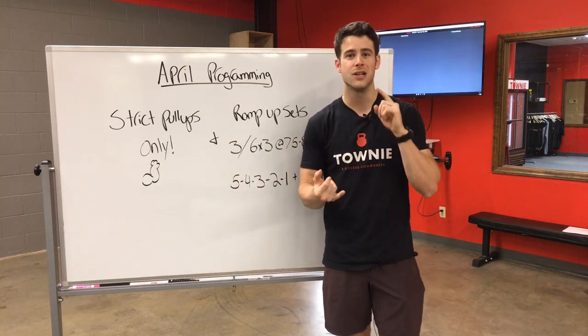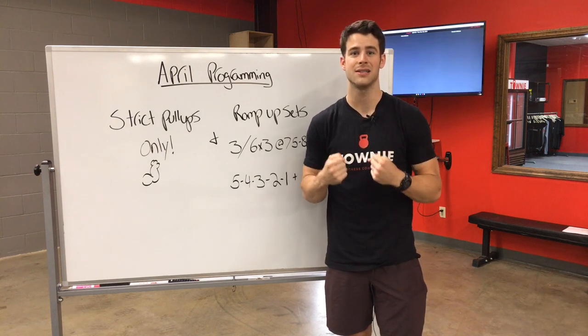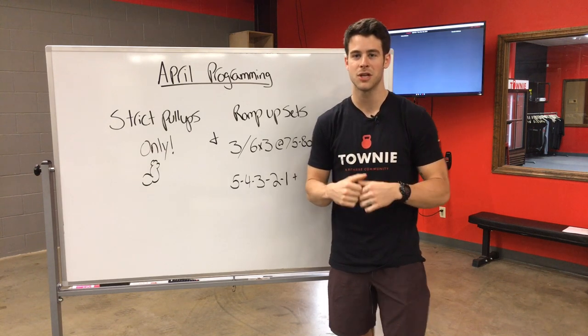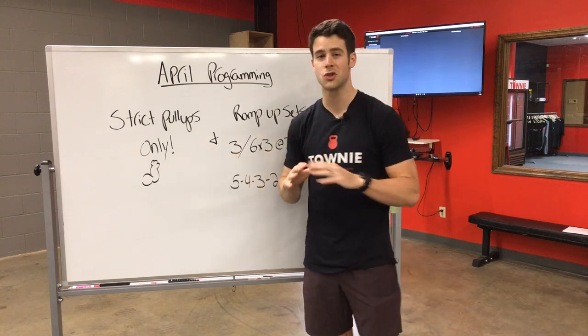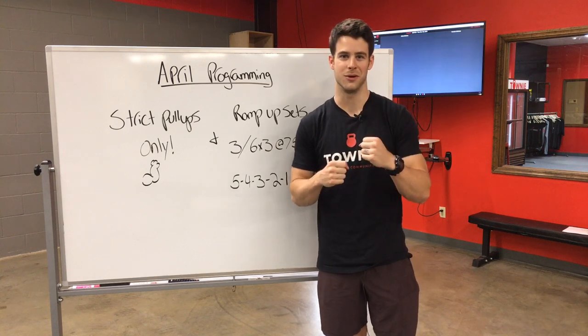We're gonna get a lot of you guys your first pull-up, which is going to be awesome. We're gonna hopefully build capacity and get you guys bigger sets of those pull-ups. So this is what you're gonna see in April — strict pull-ups only — and we can't wait to help a lot of you guys get that first pull-up and celebrate with you.